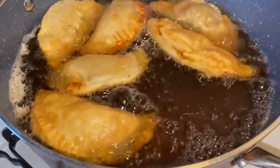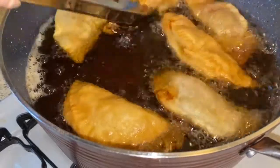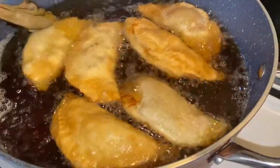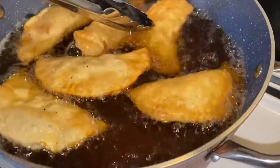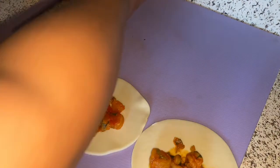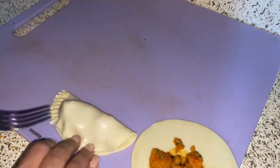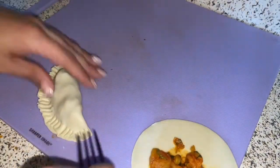Now you're going to drop them in the oil, which is at a medium dial — put the oil on medium. They don't take that long to fry, just make sure that both sides are a golden color. Once I dropped the first batch, I started doing the rest of the empanadas, and then once the first batch is done, you can put the second batch in.